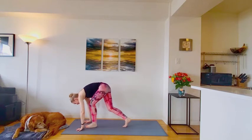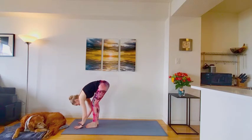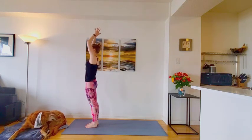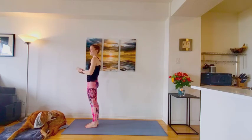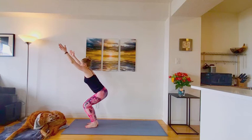Down dog. Walk or hop top of the mat. Inhale, halfway lift. Exhale and fold. Inhale, rise all the way up to stand. Exhale, hands through prayer. Coming back down by your side. Inhale, sit back into chair pose. Keep that chest high. One full breath here.